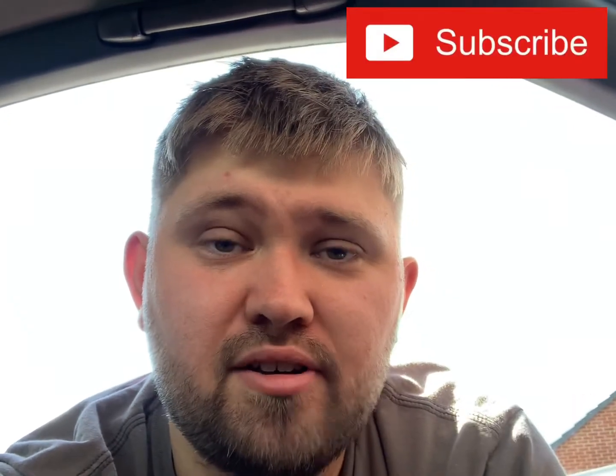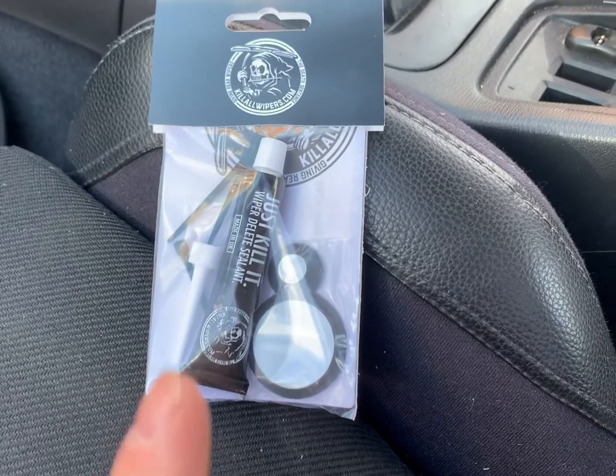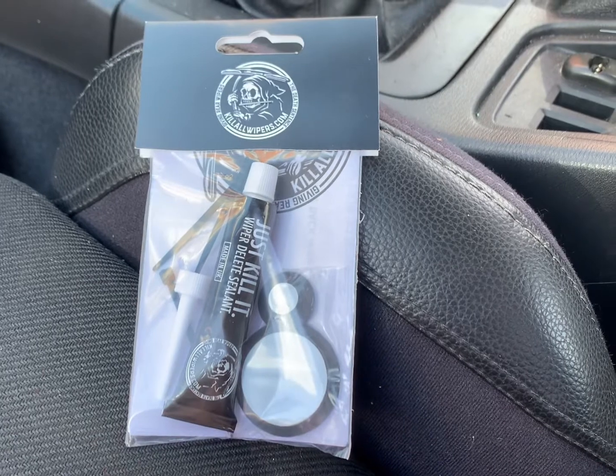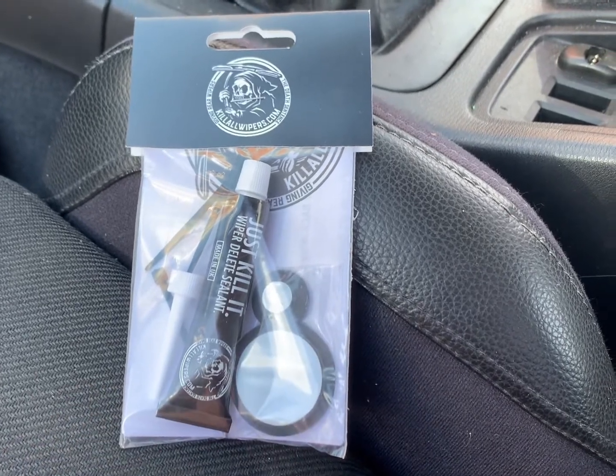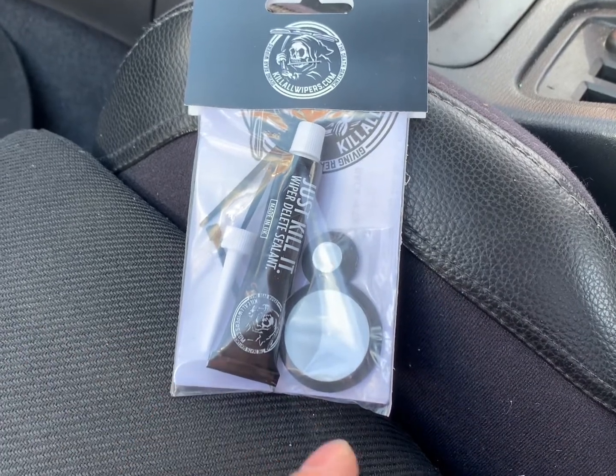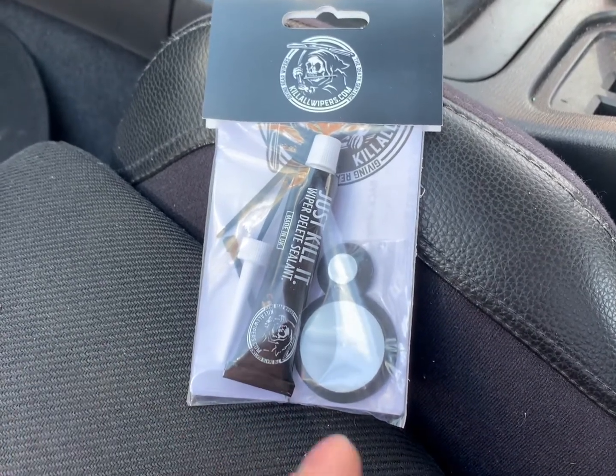Hey guys, welcome back to another video. Today's video is a small item modification — just over 20 quid — but it could potentially make a big difference. This is the kit in question: Killer Wipers rear wiper delete for the 33. They do tons of kits for all different cars. Let's get to the back of the car, get this open, go over the bits, and I'll explain why I'm doing this.